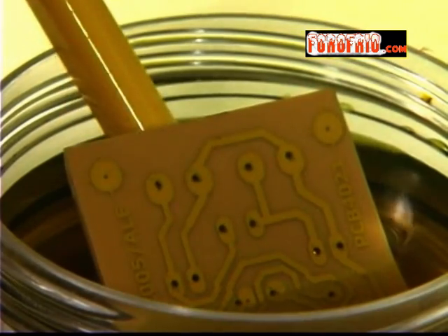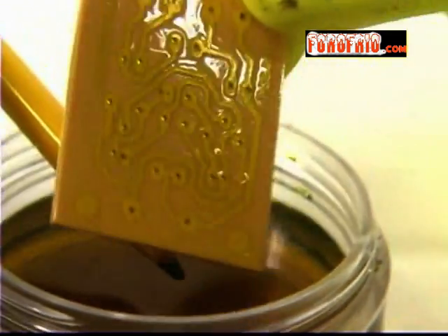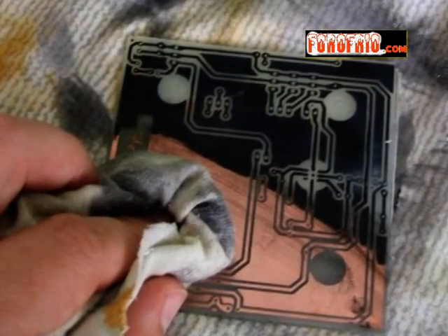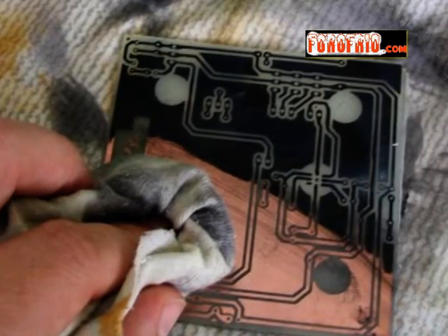Una vez lista nuestra tarjeta, la sacaremos del químico y la enjuagaremos con agua limpia para eliminar los residuos del líquido. Y con un algodón o estopo humedecido con alcohol, limpiaremos las pistas para que quede expuesto solo el cobre.